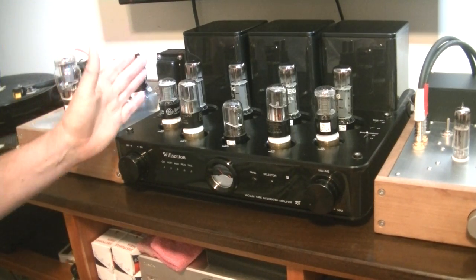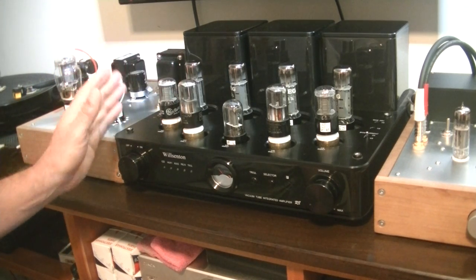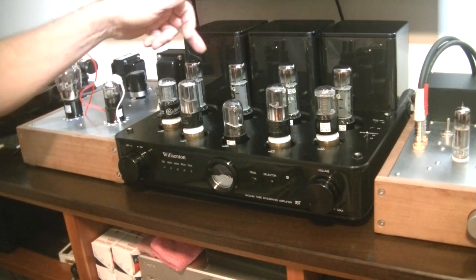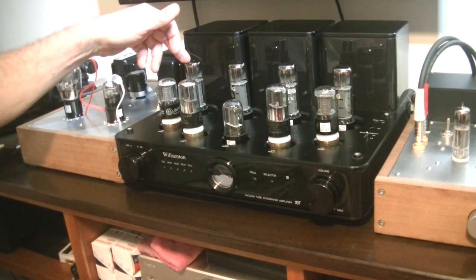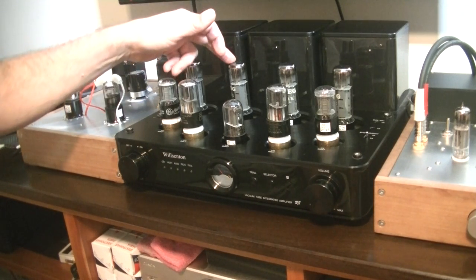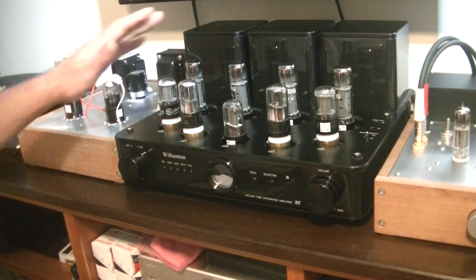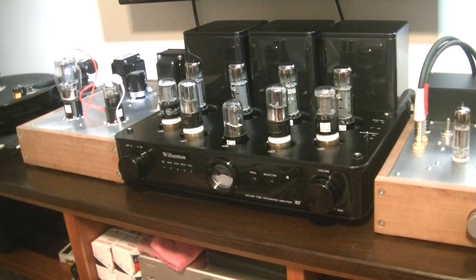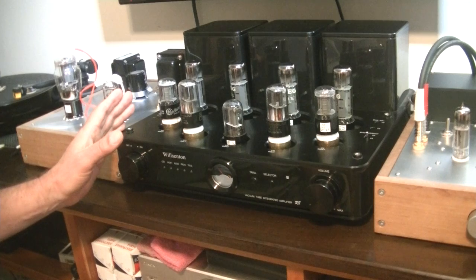Any set of tubes for an amp like the R8, which has nine tubes, is always anchored by the power tubes — everything matters, but the power tubes anchor it. The RFTs from East Germany are vintage NOS — new old stock, new in the box. It's getting harder and harder to find good quality vintage power tubes that are matched and brand new. RFT made a lovely EL34, and the distinguishing feature of these tubes is the clarity — they have a lot of great detail. This is basically the new German gold set for the R8.